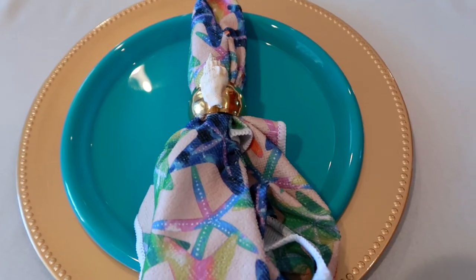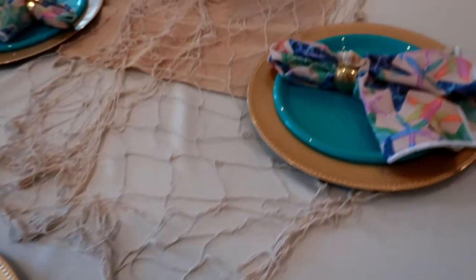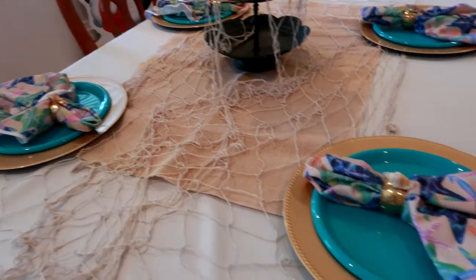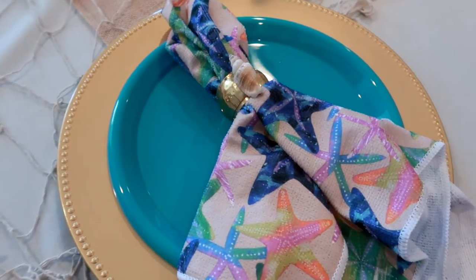The seashells were a really cute little addition and so now we have just the base of our table set up and we can start decorating with shells, candles, and some other decorations. I am really happy with how the place settings turned out.